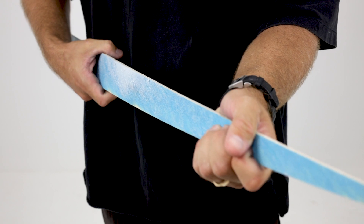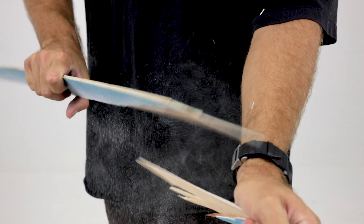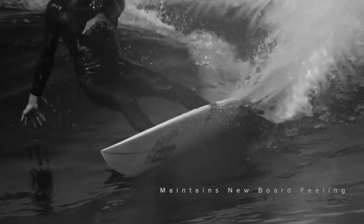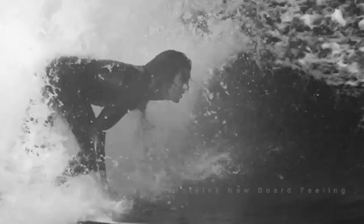If you do the same torsional twist with a plywood stringer, it will break down and snap. The main benefit of the PEC construction is you're going to have a board that feels lively for a lot longer. It's going to respond to your surfing and generate more speed and drive for you and maintain that new board feeling a lot longer.